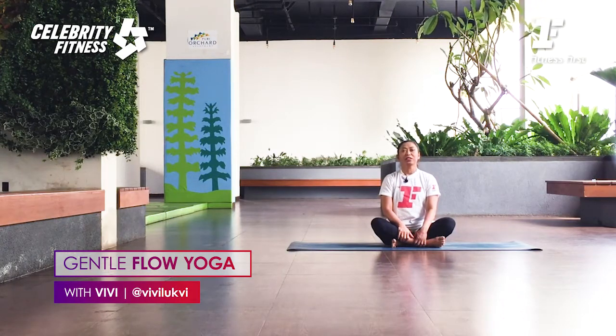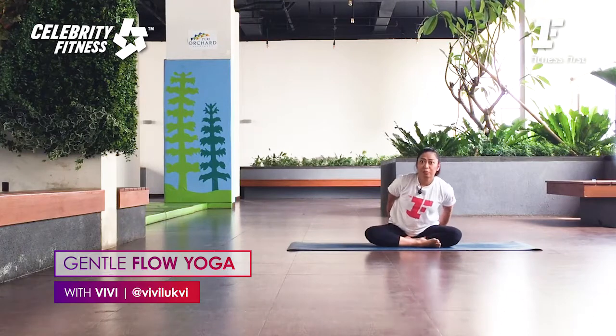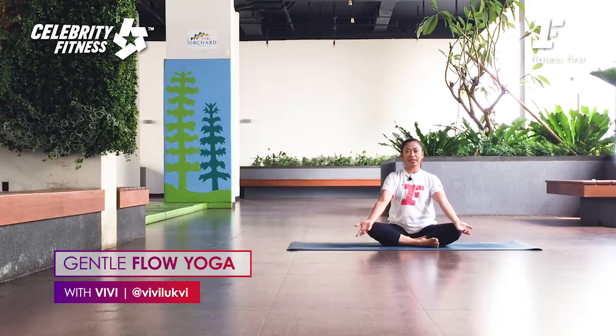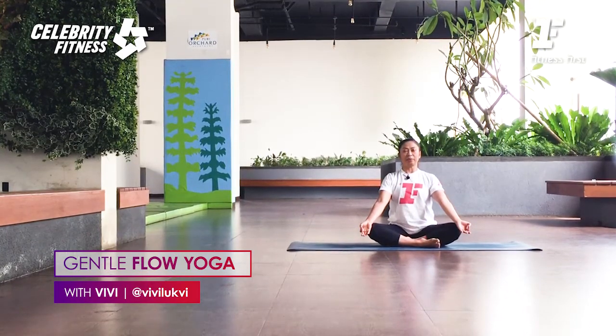All right, so today's focus is hip opening and a twist. Start by crossing your legs simply, find your seat bone. Right hip back, left hip back — find your sit bones. Place your hands on your knees, palms facing up. Join thumb and index finger together in Jnana Mudra. Now inhale deeply through the nose, then exhale slowly and close your eyes. Let's start with centering pranayama.